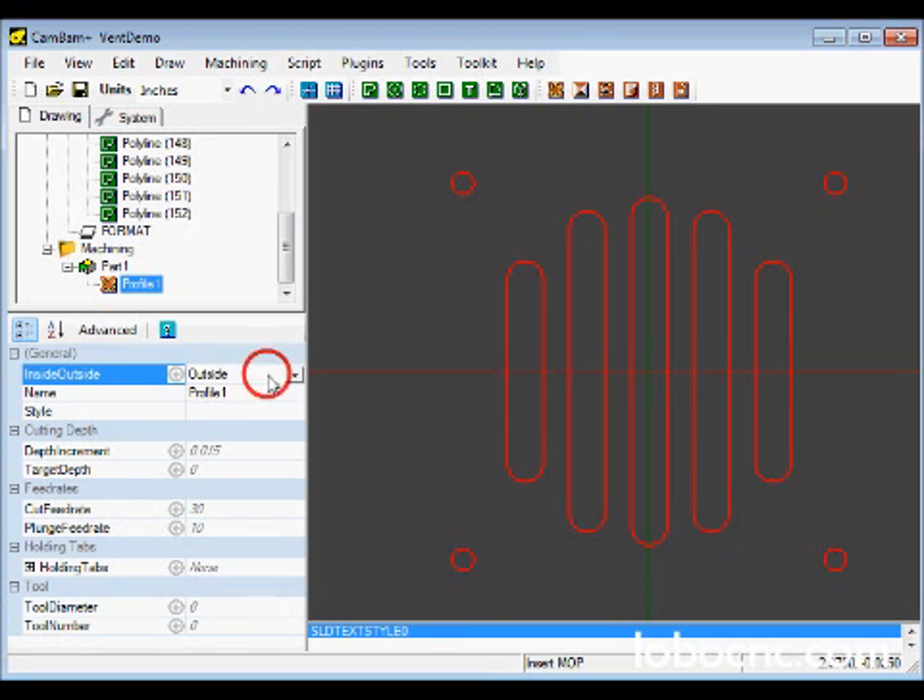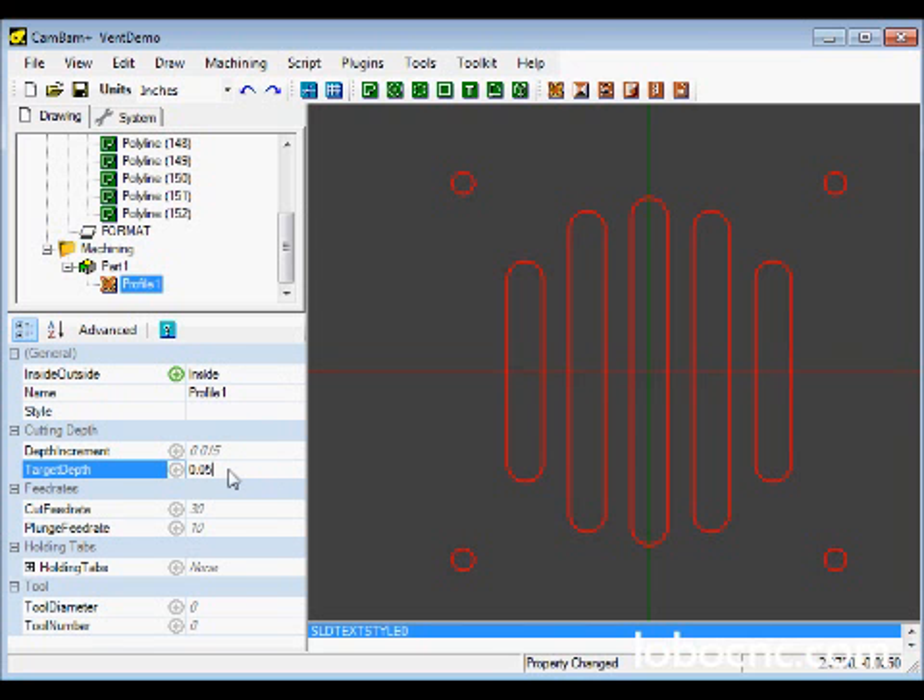The first thing we want to do is set whether we're cutting the inside or the outside of this pattern. The name we can leave unchanged. The material is 40 thousandths thick, so we're going to set the final target depth to 50 thousandths. We're going to cut it all in a single pass, so the depth increment is also 50 thousandths. We'll slow the default feed cut rate down to 10 inches per minute, the plunge feed rate down to 5, and set the tool diameter to an eighth-inch diameter tool.